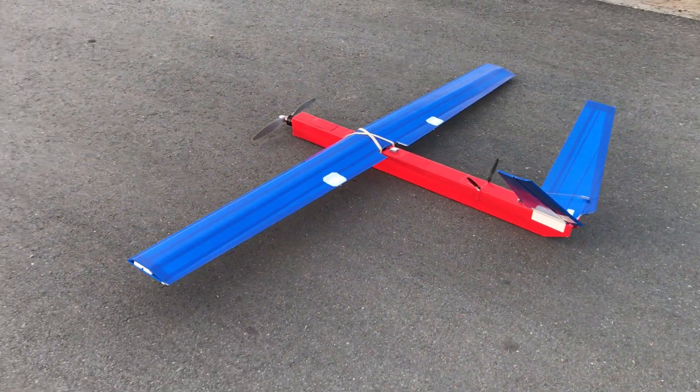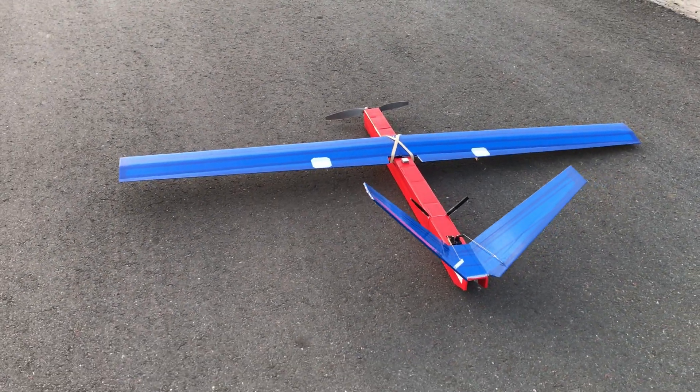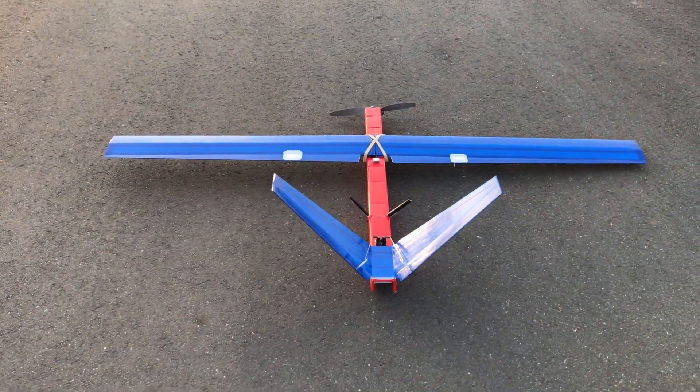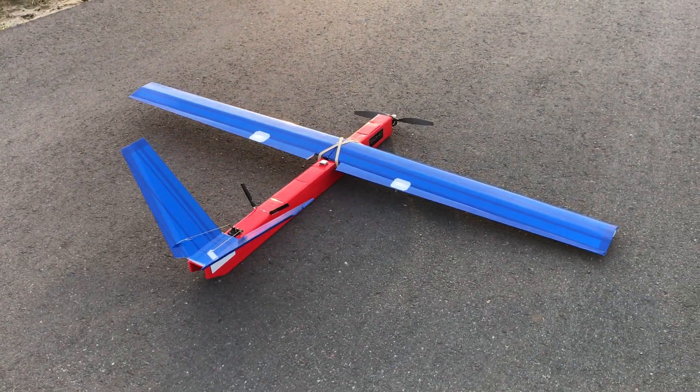Later in this video I'll compare this version with the previous version, the Red V-tail aircraft, for you to see what the differences will be in the future when I fly it out for long-range FPV or high-altitude flights.